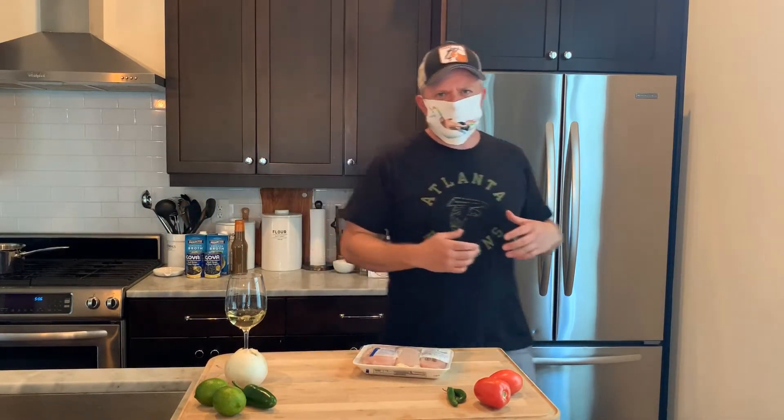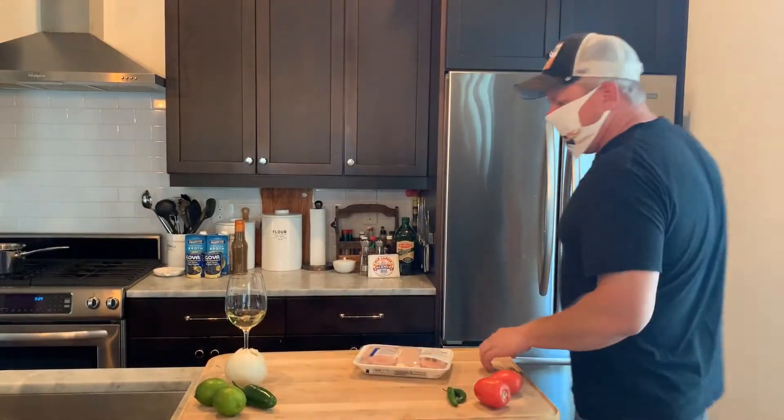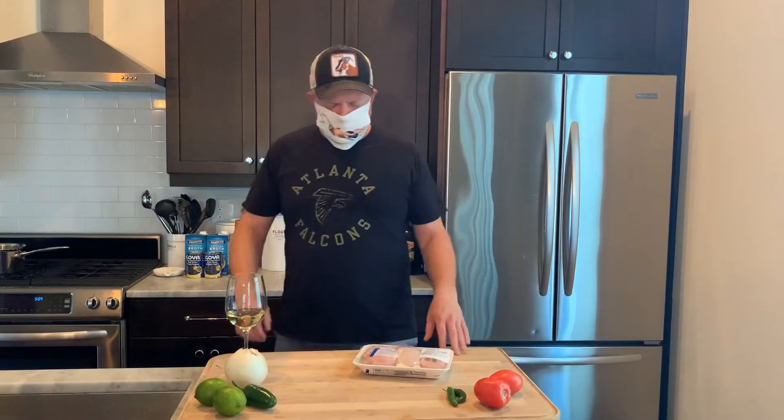Welcome back to Zesty's Recipes. Tonight I decided to put on my special mask that our friend Sarah made for us. If you can't see it, it's me on a unicorn float in a pool. It's pretty cool. Anyhow, tonight we're making a very special dish.